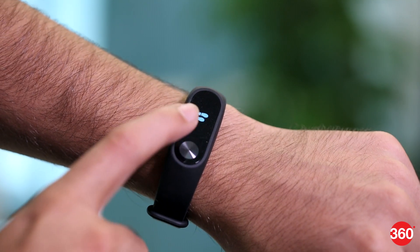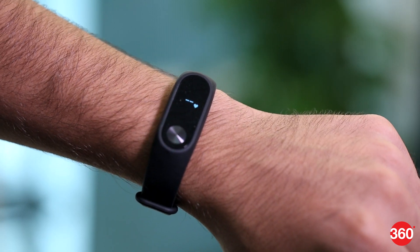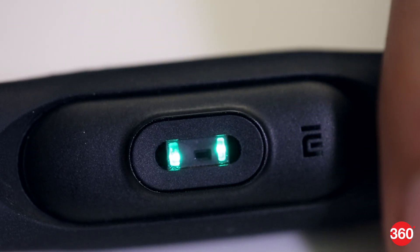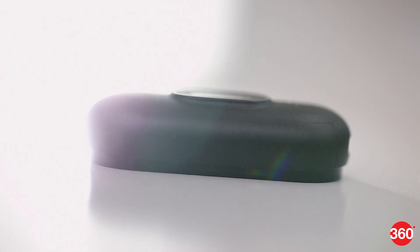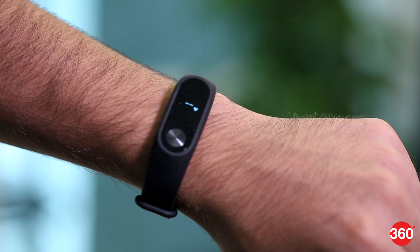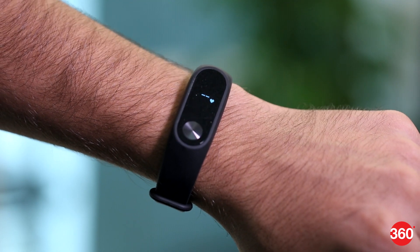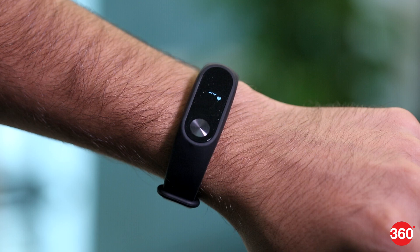The Mi Band 2 has a button on the display that lets you check various stats such as distance, steps taken, and calories burned. The base of the Mi Band 2 has a heart rate sensor. This has a sharp plastic edge that kept digging into our skin. Unfortunately, you can't get a heart rate reading if you don't wear the band tightly. That is our only issue with the design of the Mi Band 2.